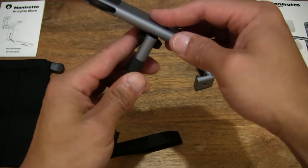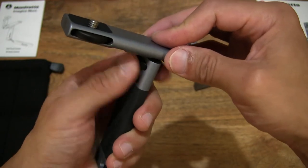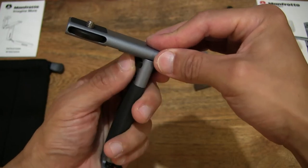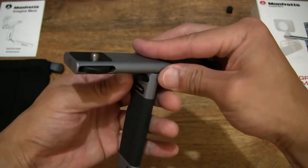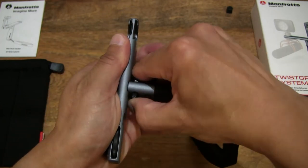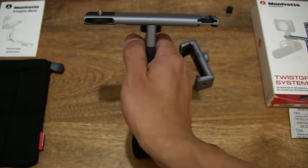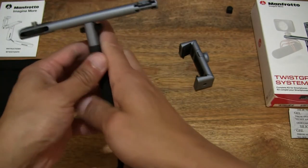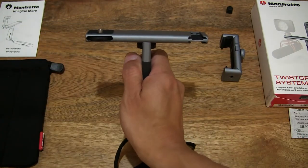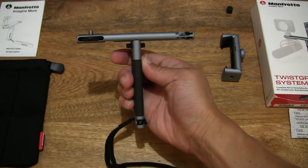Tightening that wheel — and just like that we have put together the base grip with the hand grip to form the main mounting base of this Twist Grip Complete system. Giving you a look right there — a T-bar shape as you can see.